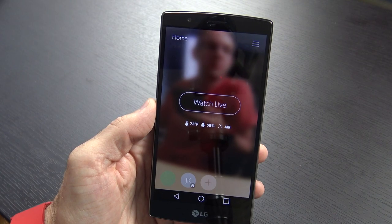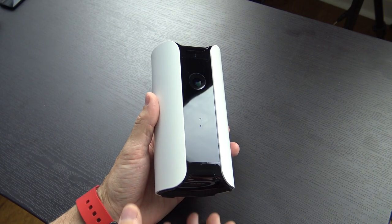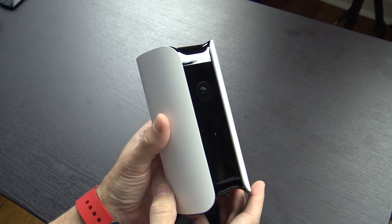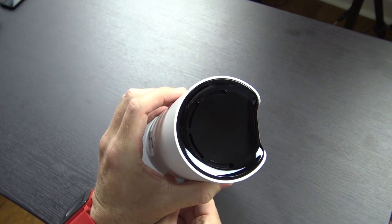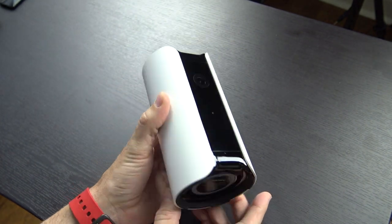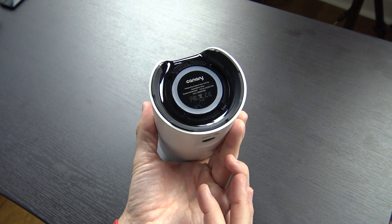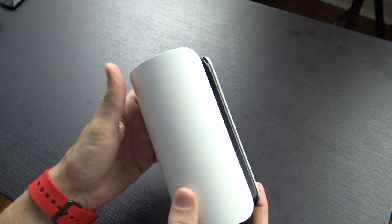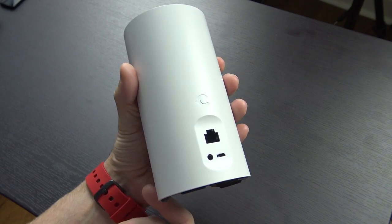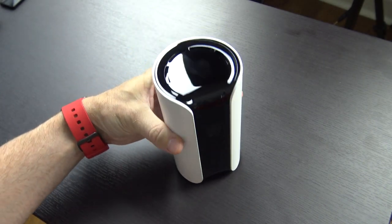To wrap things up, my final thoughts: this is a $250 all-in-one home security system, and yes, I do think it's worth that price. I had been looking at it on my own before this opportunity came up, and as soon as I saw it I absolutely pounced. Knowing that when I leave the house there's a camera watching and ready to send me an immediate notification if something's wrong — there's no better peace of mind than that. Links to more info and where to pick one up on Amazon are down in the video description.